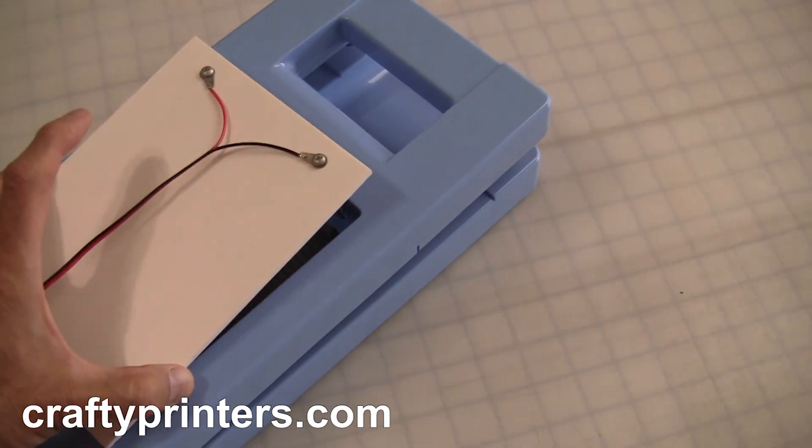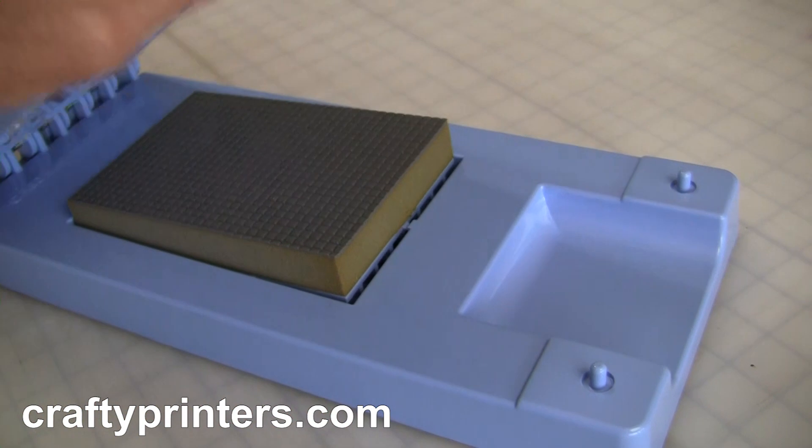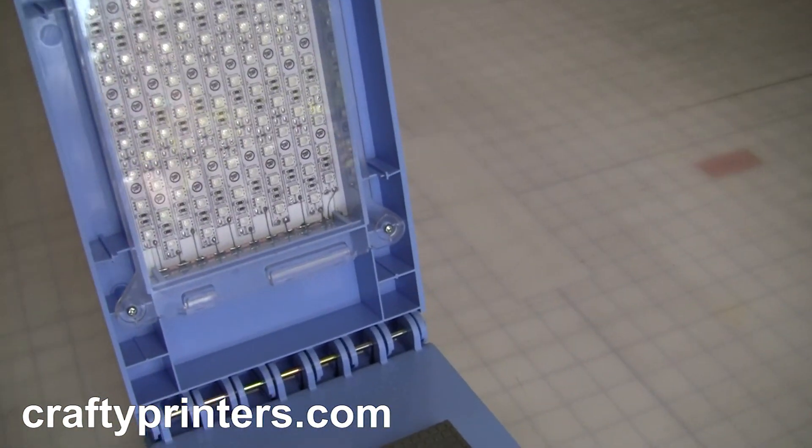In an upcoming video, I'll make a blacklight UV exposure unit for full sheets of StensorPro, complete with programmable timer and optional battery power.